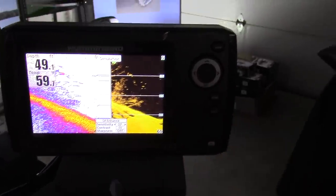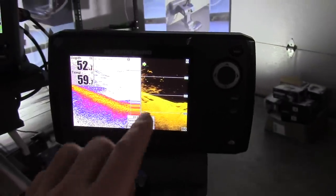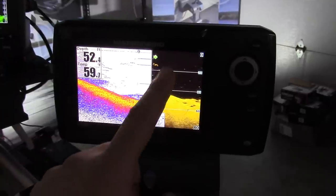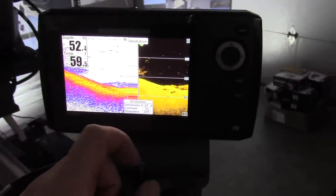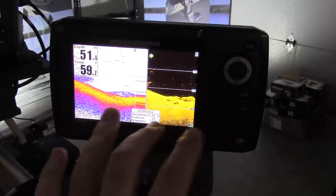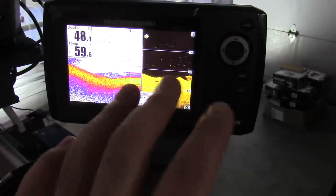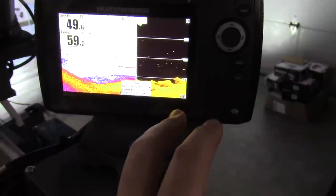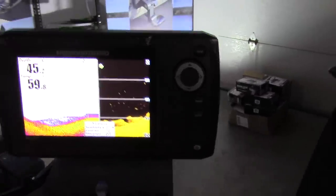The nice thing with these finders is you can take your traditional sonar and compare it to the down imaging. You can see a fish here, then look over and say yeah, that's indeed a fish — so you can validate one type of sonar with another. That way you can double-check what you're reading with the other technology, and with structure scan you can really see what's going on.